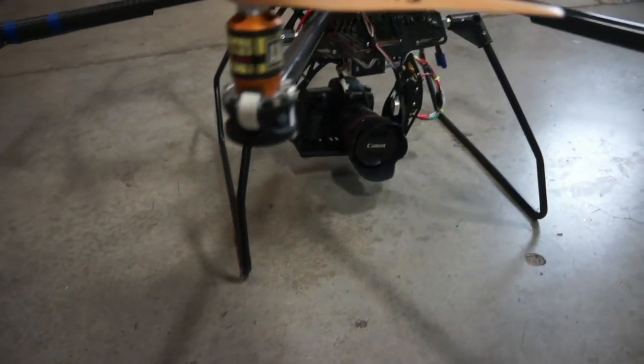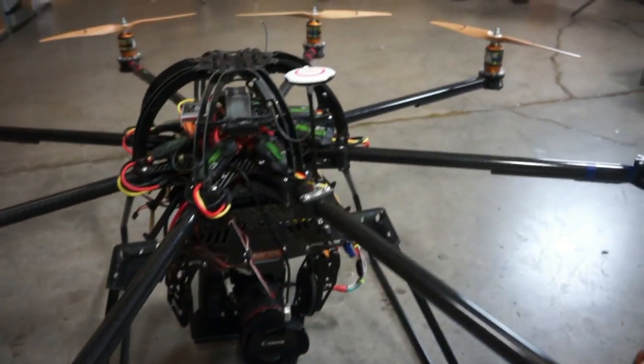Here at ATI, we build RTF-UAS, which stands for Ready-to-Fly Unmanned Aerial Systems. In addition, we ship replacement parts, conduct maintenance, and UAS training.